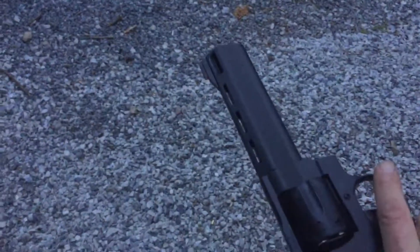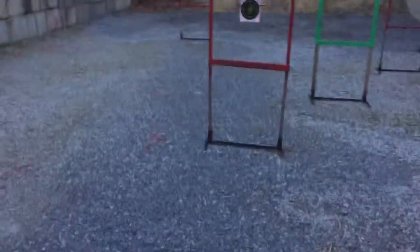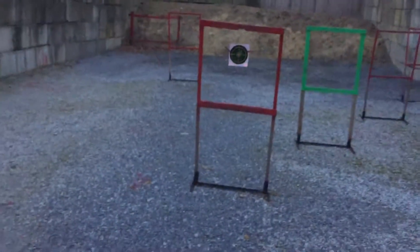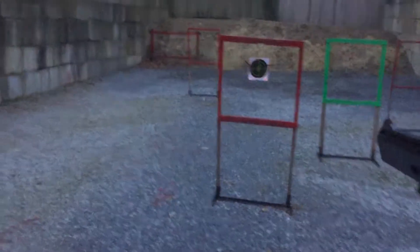This video is going to show what it looks like to fire a gun at the range — a .44 Magnum. This target is 800 yards away; it just looks closer due to my special camera filter.